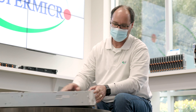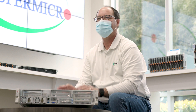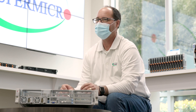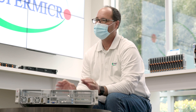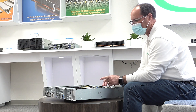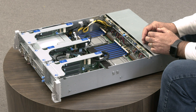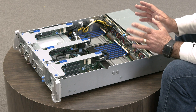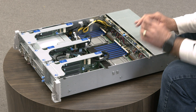We have two different types of power supplies for the Hyper-E. For AC power we have two 2000 watt or two 1200 watt platinum power supplies. For DC power, shown here, we have two 1300 watt power supplies. The redundant power really maximizes resource savings of this unique short depth design and allows customers to be very flexible in designing the server specs to fit their specific needs.